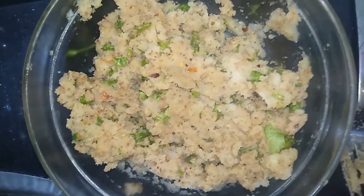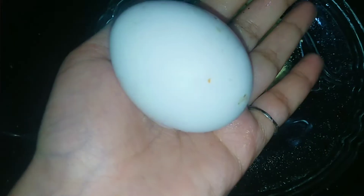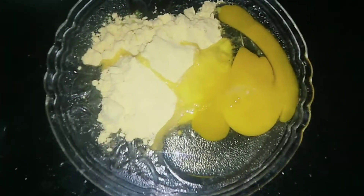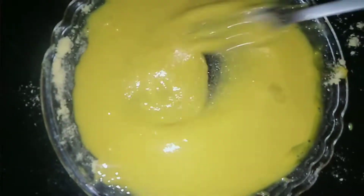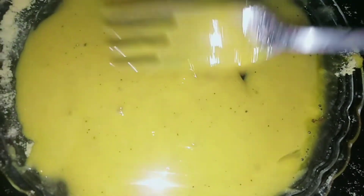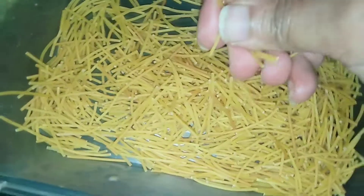Then we add one egg. Mix with a good pan, add salt and pepper. I mixed it to a little thick consistency, so I added 1 tablespoon of water to adjust. I added half a cup, so I added half a cup.